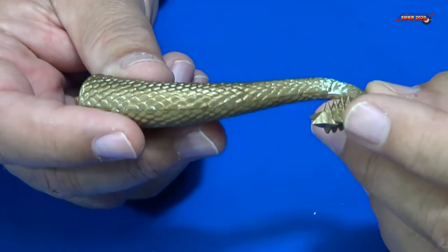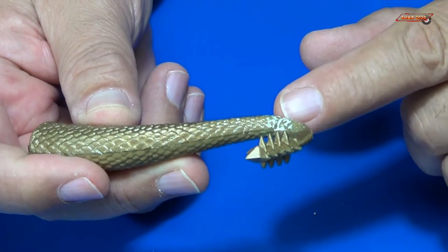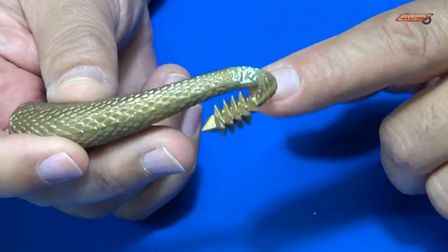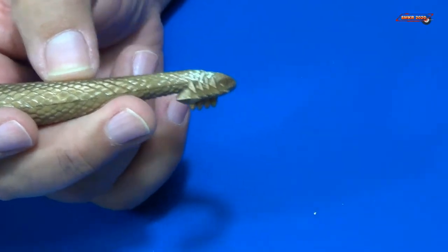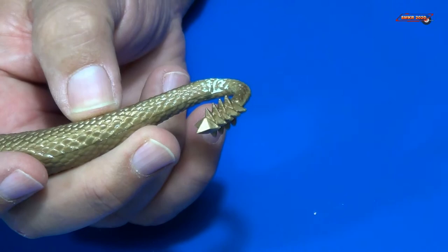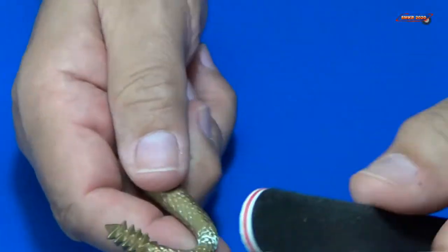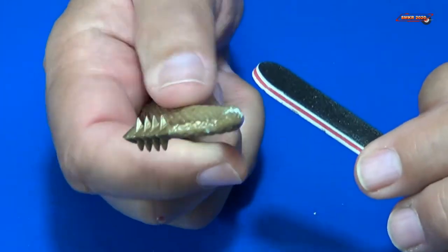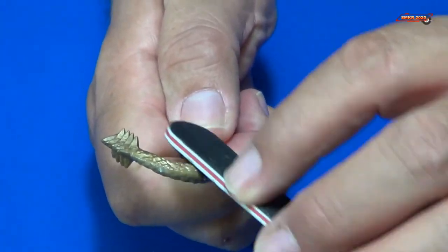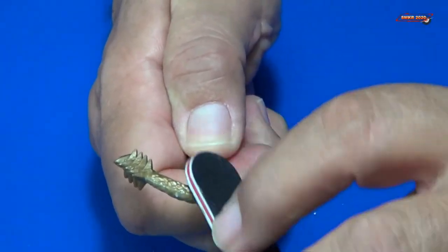Here's King Ghidra's tail, and like I was saying, there's a pretty large step here where the gap was. We need to sand that down to where you can't see the step anymore. There's a lot of material that needs to come off, so I'm going to use the harder sanding stick for that, being careful not to flatten any of the edges.